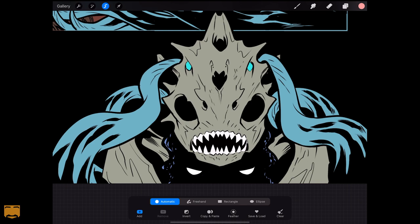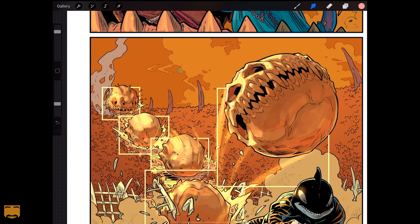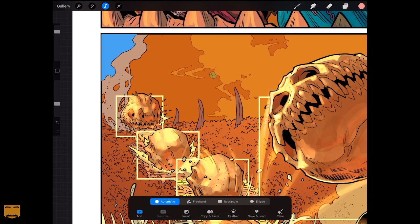As I've said on my channel many times, there are as many ways to color as there are colorists, but using a flats layer is one of those things that's as close to universal as it gets. Now let's say I want to change the color of this sky. I grab my automatic selection tool — I'm not actually going to take the time to select all of these, but I've counted there are at least 20 places I would have to click on this sky just to select it and change the color. These are not outlier situations. These happen on every panel of every page. That's why I really only use Procreate for rendering.